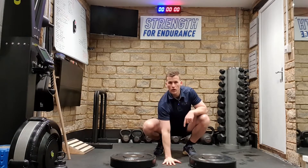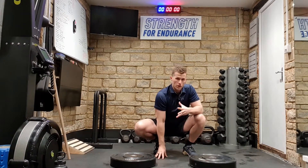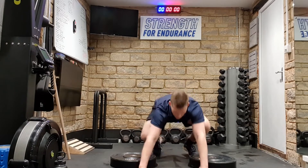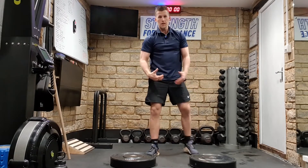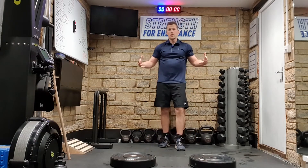We're very used to lifting off the ground. We're often pressing off the ground — if I was to do a basic push-up, or a simple squat or deadlift. Working off the ground is very common.